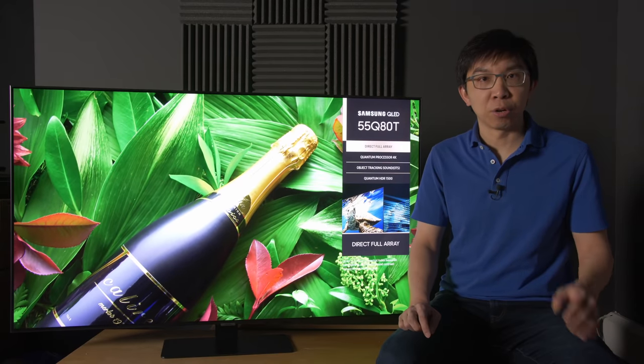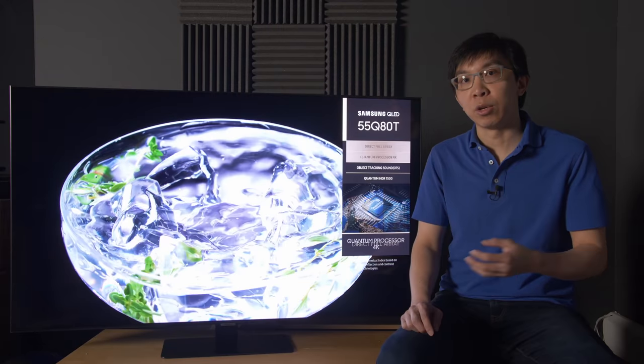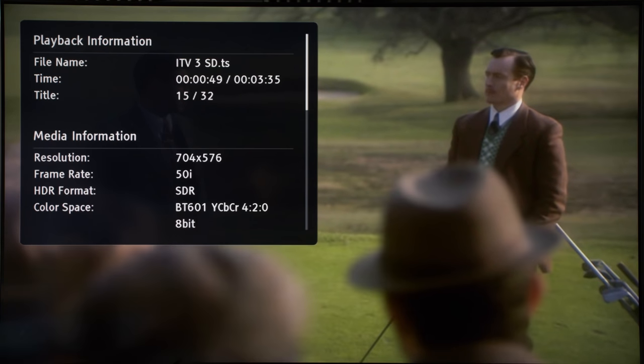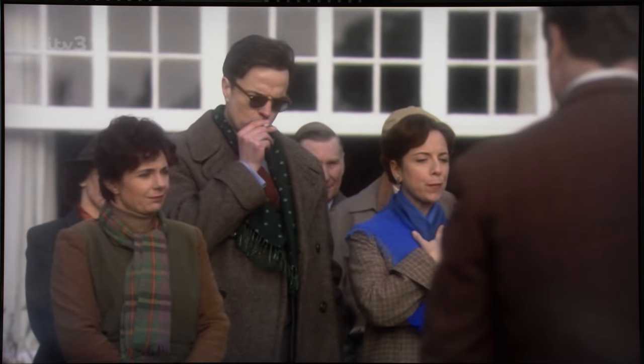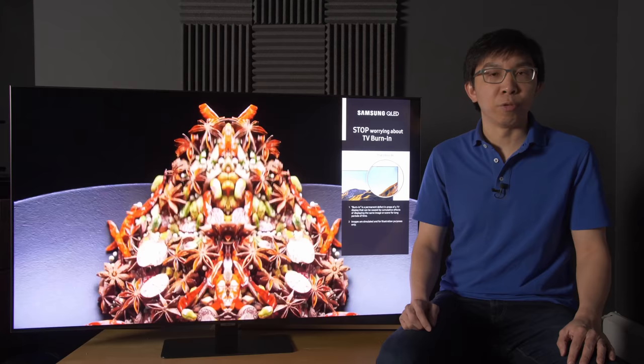Upscaling of standard definition content was very good. I've always rated the upconversion quality on Samsung televisions, and the same applies to the Q80T — it managed to retrieve nice detail while being quite forgiving at the same time, as long as all superfluous edge enhancement was turned off. Screen uniformity on our review sample was above average for an LED LCD TV. There's mild dirty screen effect (DSE) on full-field grey slides and some darkening along the sides, which totally didn't bother us in real-world viewing.